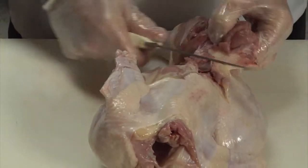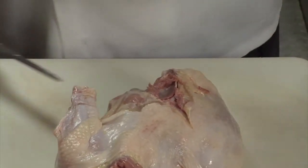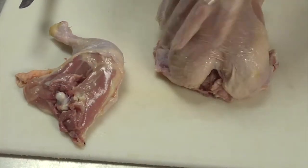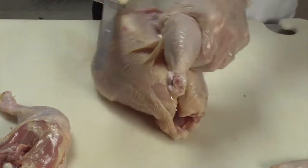So instead of leaving it behind — which is fine, because you can use the bones you have left to make fresh chicken stock — there's your leg. Just repeat the same thing on the other side.